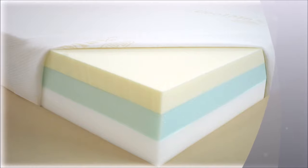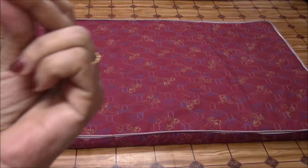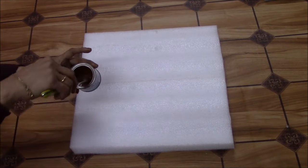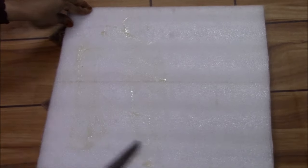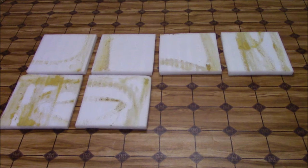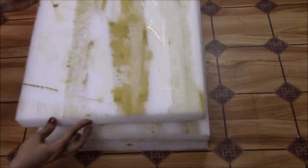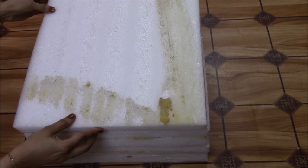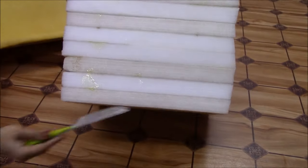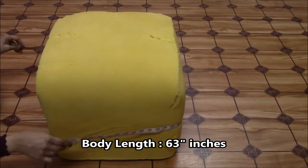Hello, Echo Friends! Want to learn how to reuse a used hard foam mattress into something useful and creative? Then watch further! Let's get started!